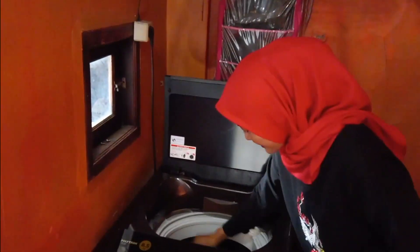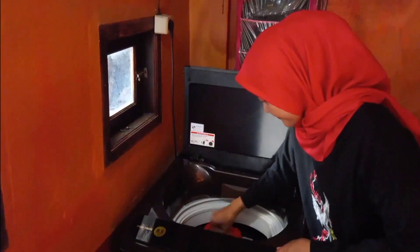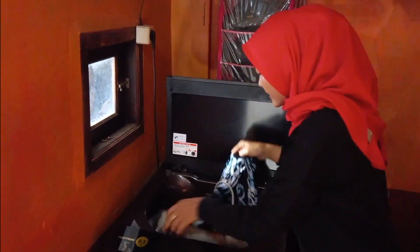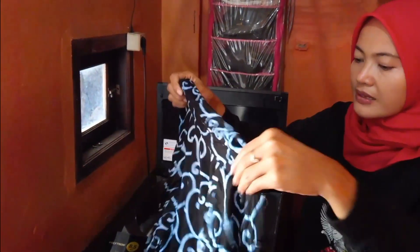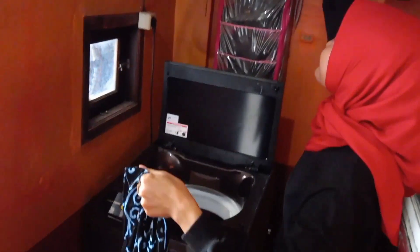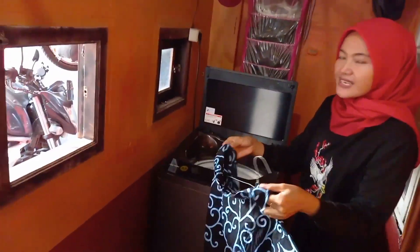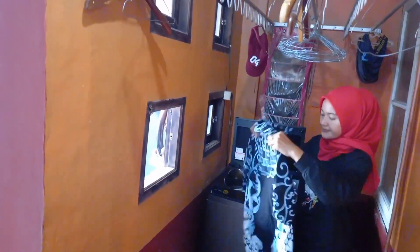Kering. Bisa ya? Ya udah, berarti bisa ya, normal ya. Makasih ganteng, aku bangga. Bisa, makasih ya. Assalamualaikum. Gajah di servis.